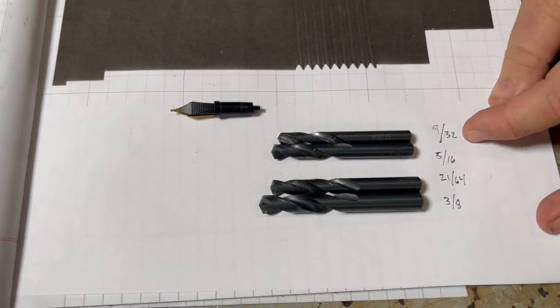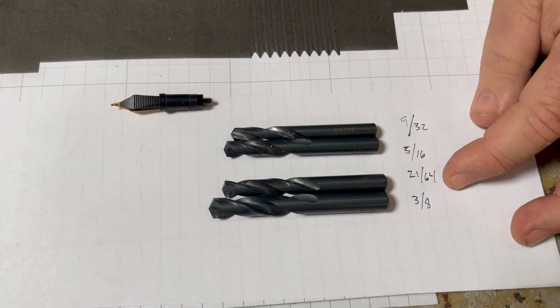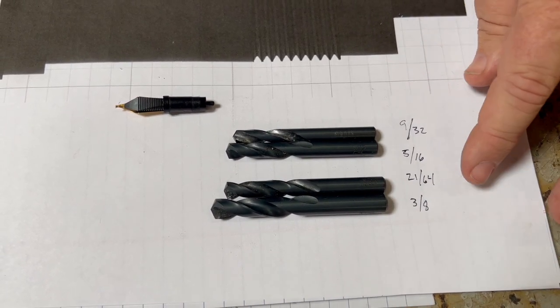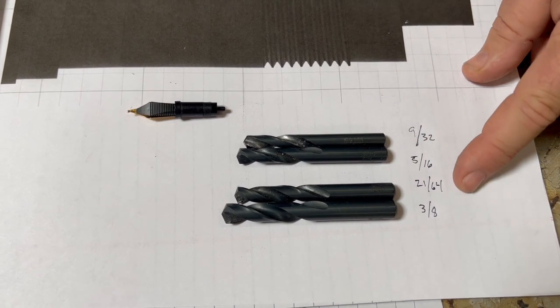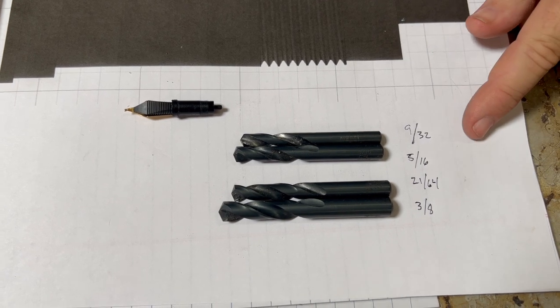I'm going to be using a 9/32nd, a 5/16ths, a 21/64th, and a 3/8ths. There are also letter bit equivalents that will work just fine. So if you don't have these sizes but you have letter bits, look up the measurements and you can probably find a letter bit or a metric that's very close.